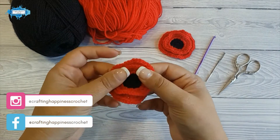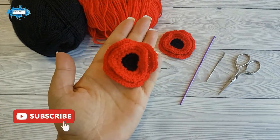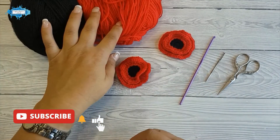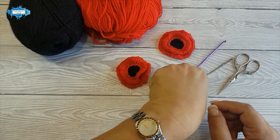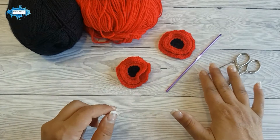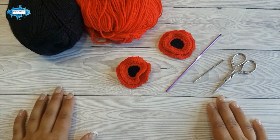Hi there, Arianna from Crafting Happiness here. In today's tutorial I'm going to show you how to crochet this quick and easy poppy pin. You will need black and red yarn in double knit weight, a 3 mm crochet hook, and you will also need a darning needle and scissors to weave in the ends. Let's get started.